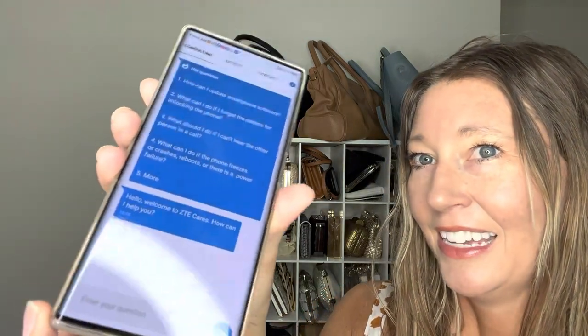It also has great sound. It has a speaker on top and bottom. Movies and music sound great and it has high volume, which I love. I also love the built-in apps that come with it: the calendar feature, the Google apps, Google Assistant, and also the ZTE Cares app right down here on the bottom, where you can connect and chat with them personally to get answers if you're having any trouble with your ZTE.